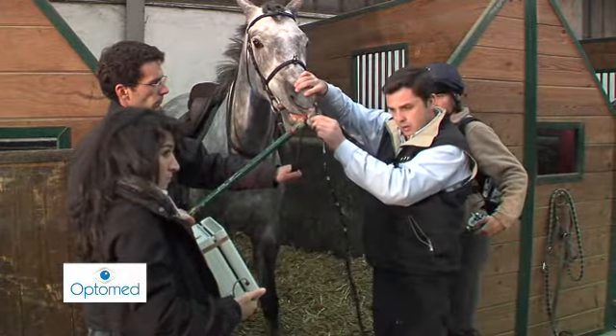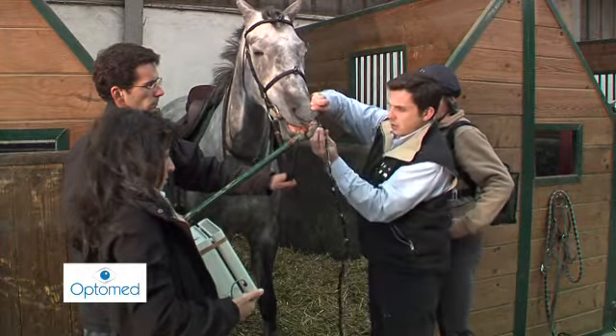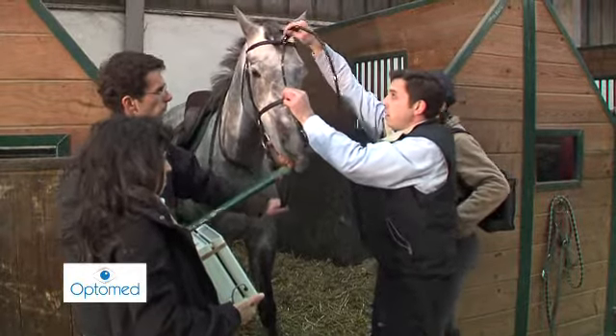The endoscope must be pulled back when the horse's head is behind the bit and brought forward when the horse's head is extended. The endoscope is held between the thumb and the index finger so that it can be bent upwards without moving.